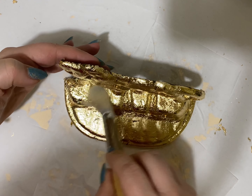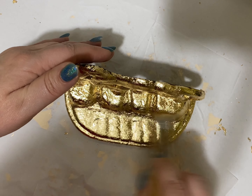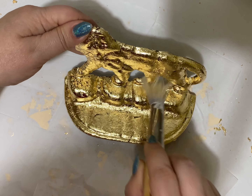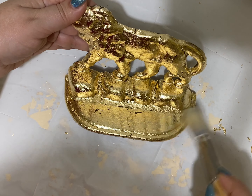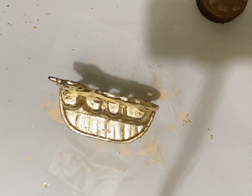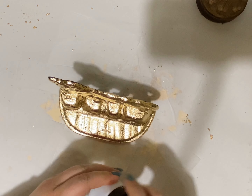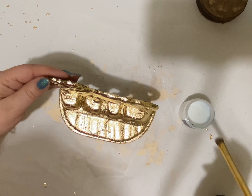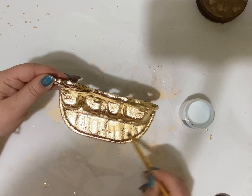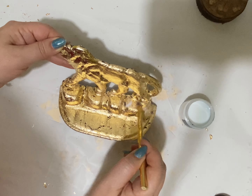Now here I'm using a different brush to clean up all of the flakes and any residues, making sure that everything is in place and smooth. The varnish I'm using is also from Amazon — it will seal and protect the bookend. It dries clear with a semi-gloss finish, and I let them dry overnight.